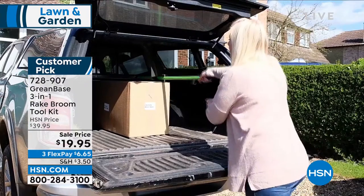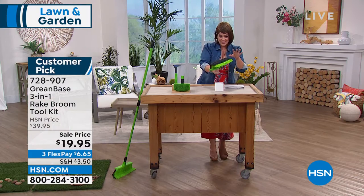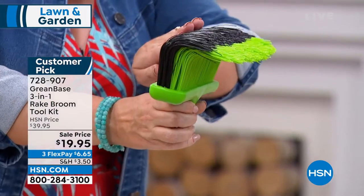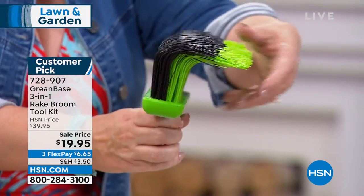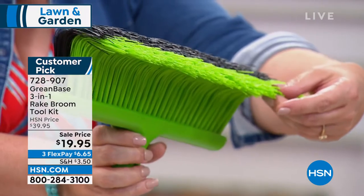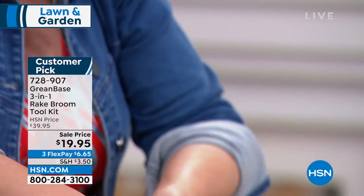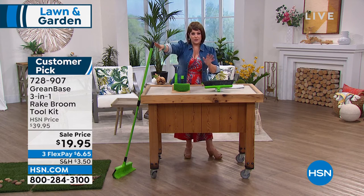You will get this very unique rake broom. You have never seen a rake like this. Notice it looks like a broom, but it's curved. It is going to capture and move more than you've ever been able to do with a traditional rake, and you can use it wet or dry. You are also getting included the other two pieces — they all work universally on your telescoping pole.